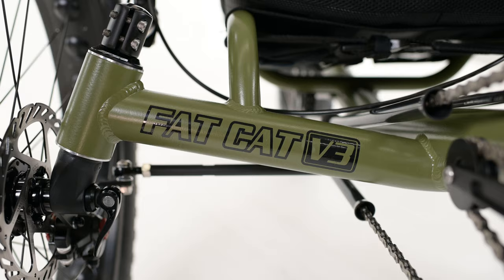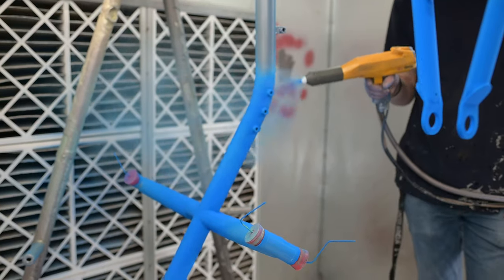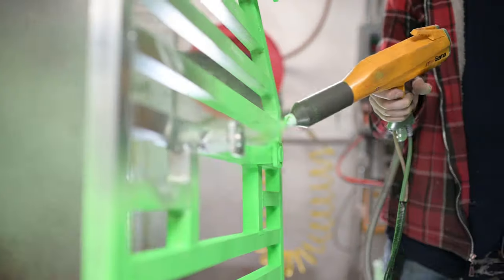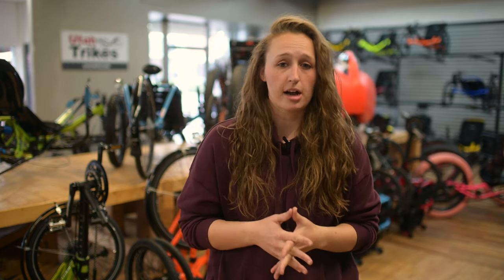Some of our popular colors are Prismatic Army Green, any of the candy colors — Candy Blue, Candy Purple — Neon Green, Mango, and Crinkle Black. Crinkle Black has a little bit of texture to it — think Rhino Liner if you've seen that before. This Easy Tad was painted in Candy Purple and Pearl White. Ben is going to take you through his powder-coating process.